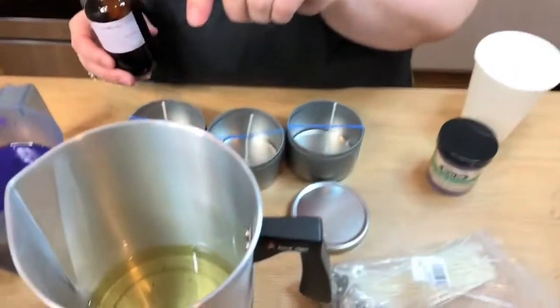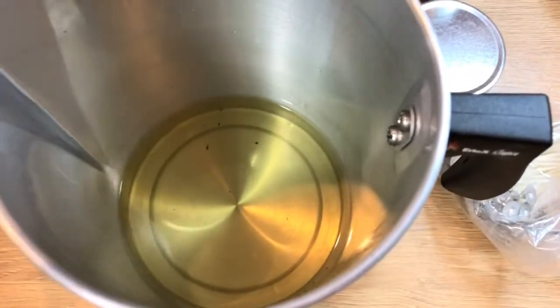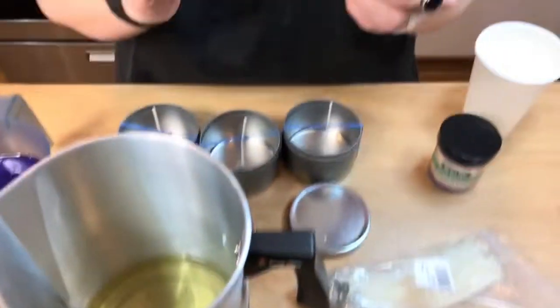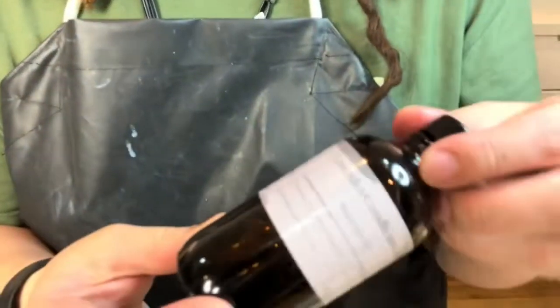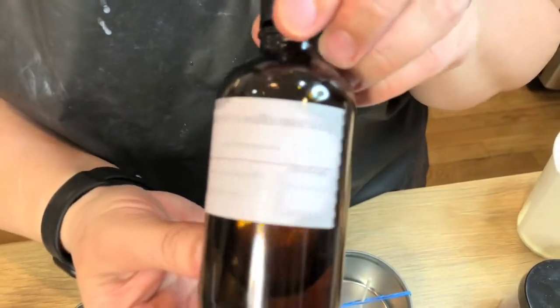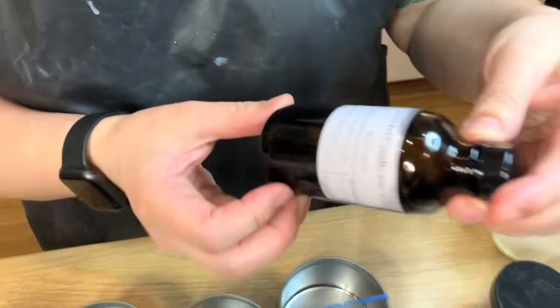So I have my wax at 185 degrees. It needs to be strained because there's gonna be little bits and pieces in there — I'm gonna strain it with a strainer. I'm using this scent today: Lavender Candle and Soap from Bramble Berry. For one pound, I'm gonna be using one full ounce, which is quite a lot.